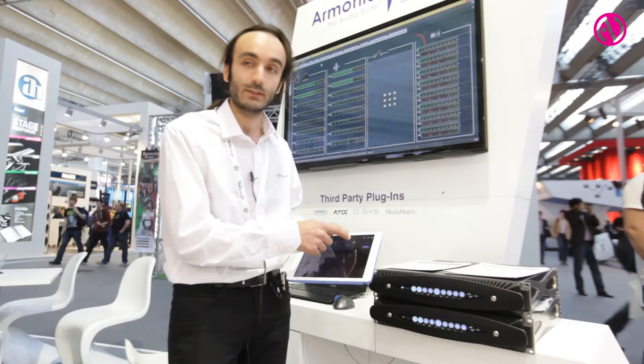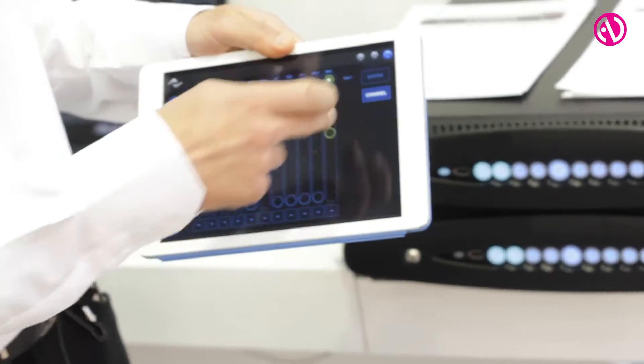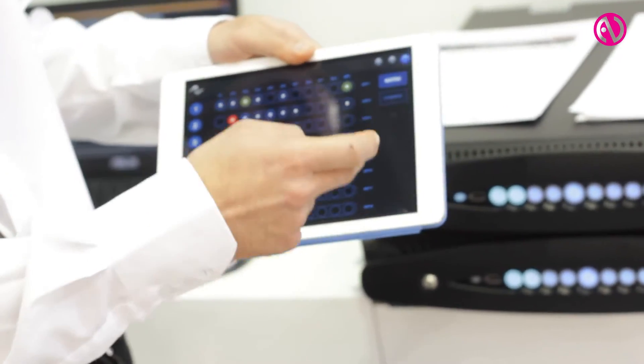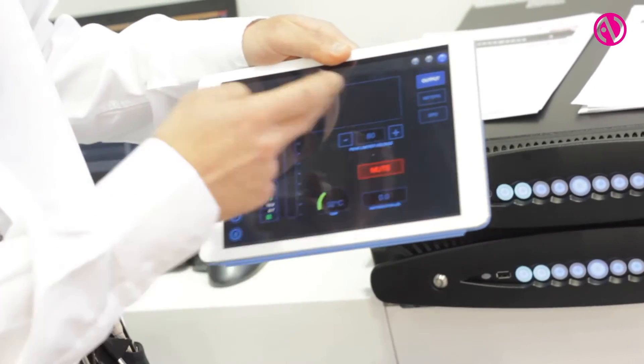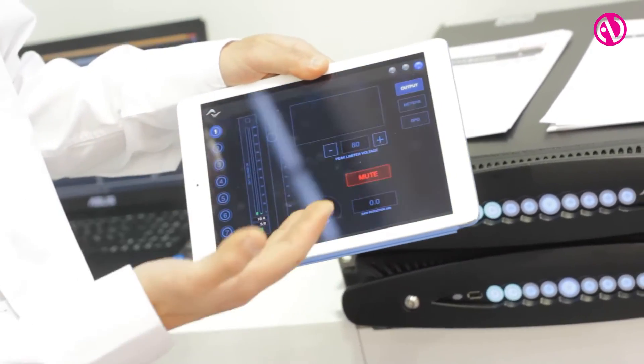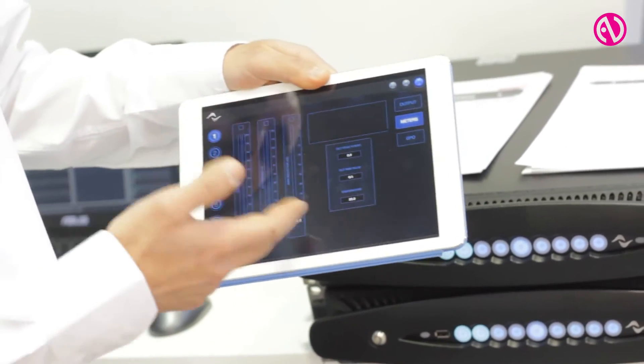You also have a signal generator inside the amplifier that feeds into the matrix. And you have all the controls for temperature, the limiters, and the meters of the amplifier.